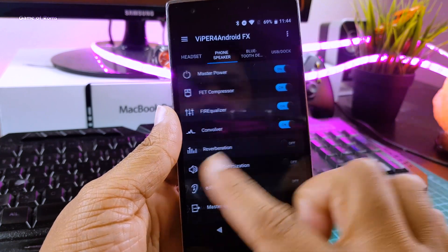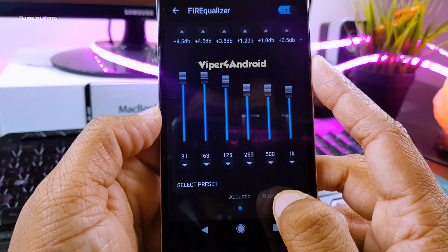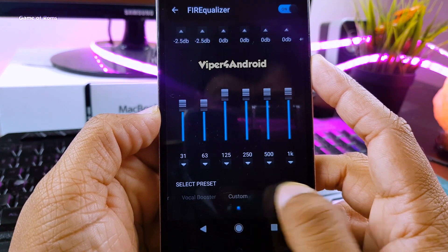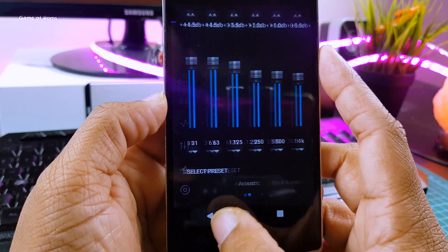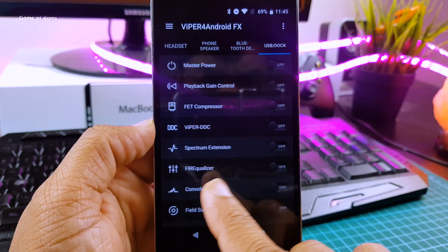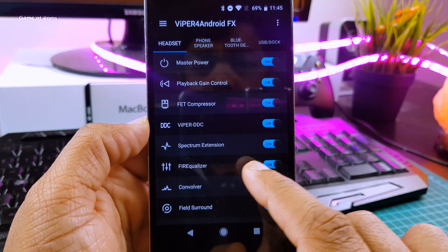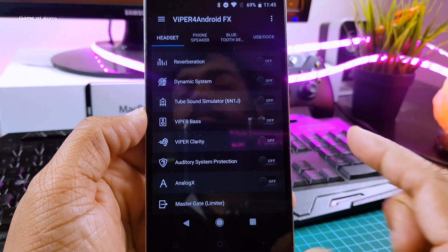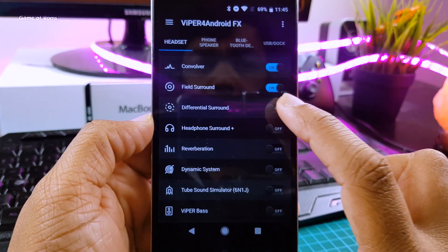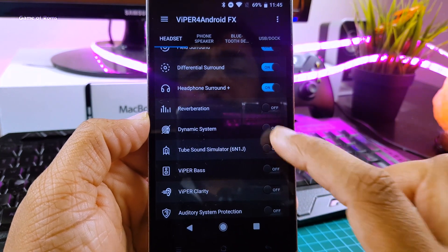The next one is my personal favorite, Viper for Android — by far the most advanced music modification tool. Viper for Android provides extended audio functionality to your device. It allows you to tweak your audio, such as your device's speaker, your Bluetooth output, as well as your handset audio performance. In other words, you can improve your music listening experience if you use this module.